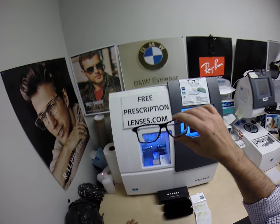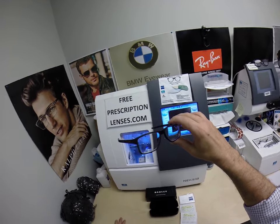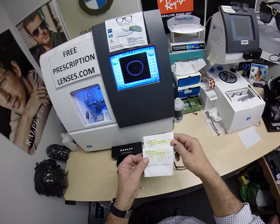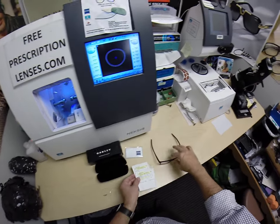These have the Zeiss Photofusion Extra Gray and the red flash mirror, which I will demonstrate to you. They come with all the documentation — of course you get the original demo lenses, but also the documentation from Zeiss of exactly what they are, and the Zeiss cleaning cloth.